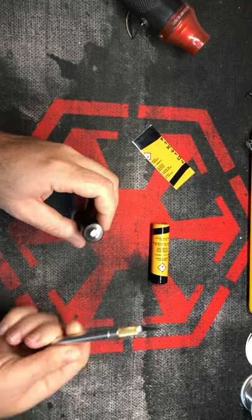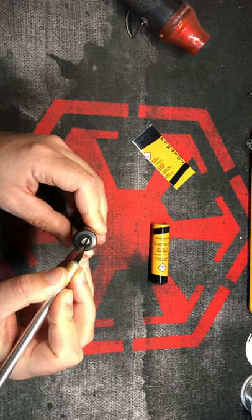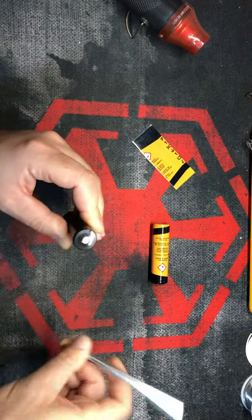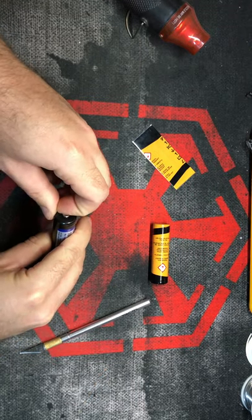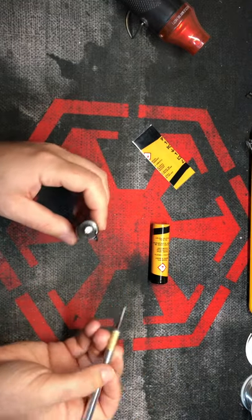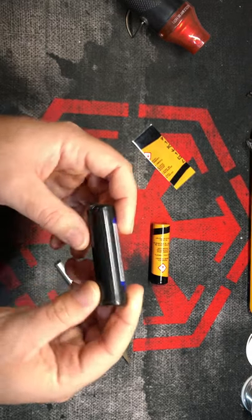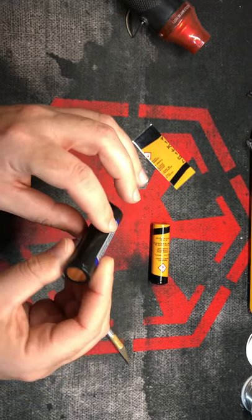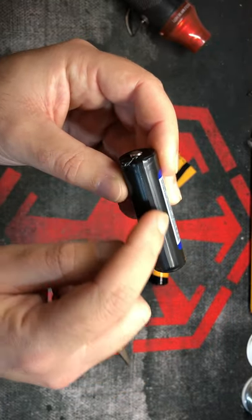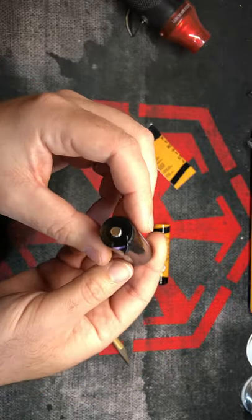So to start here, all you're going to do is just carefully remove the heat shrink wrap. Always when you're using or handling lithium ion batteries, just be very cautious — you don't want to puncture anything with a sharp object. We're just going to be making light cut incisions here. Also keep in mind that with the protected PCB style batteries, there is a strip kind of outlined going from one side to the next. You don't want to cut that, so try to avoid that if you can.